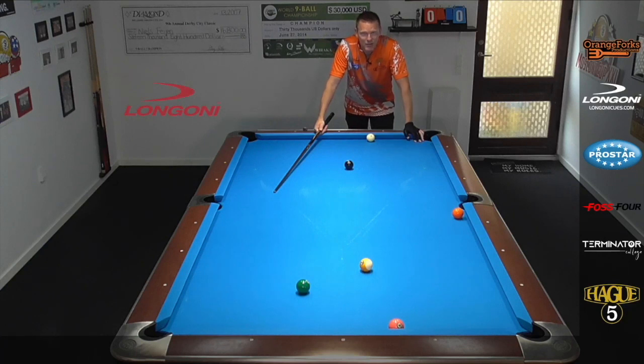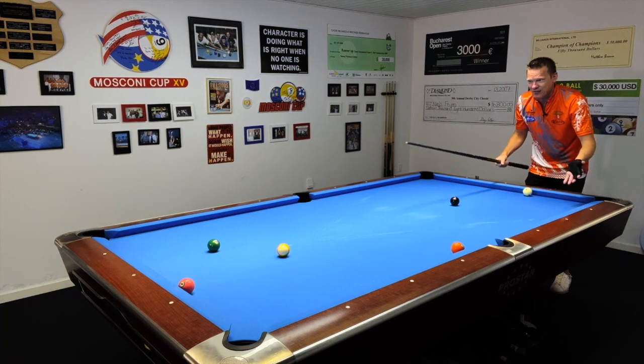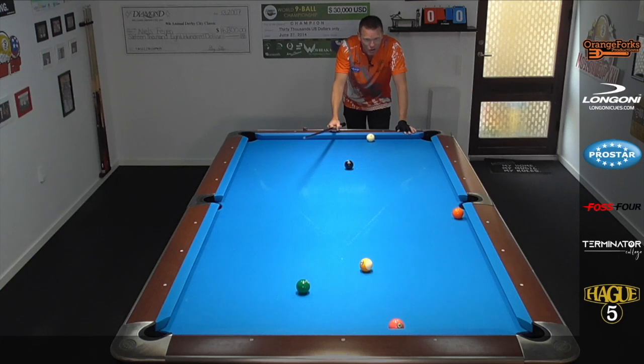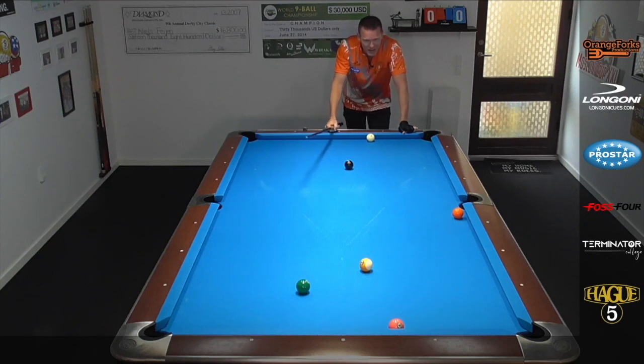This was the situation in this rack versus Sanchez Ruiz. He put down a good safety on me. We're playing with a 35 second shot clock and I believe I already took my extension. I can't really hit the left side of the four unless I hit it paper thin from nine feet away — I'm probably gonna sell out. I can't bank the ball into this pocket because I'm gonna double hit it. I can't hit the right side either. What on earth can I do with this shot?